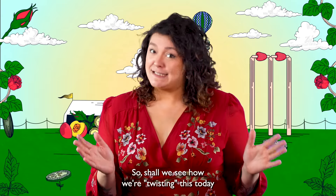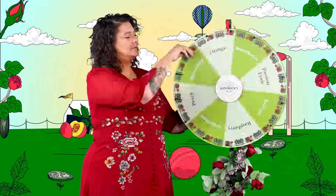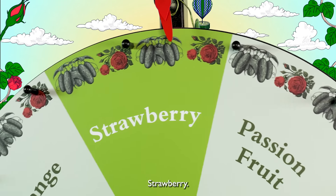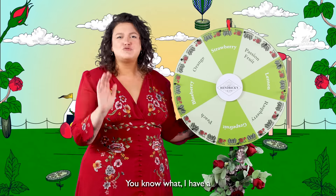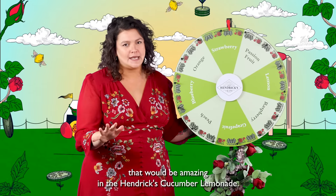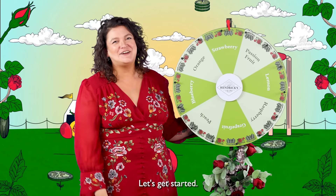So, shall we see how we're twisting this today using our Wheel of Flavor? Strawberry. You know what? I have a great recipe for strawberries and peaches that would be amazing with the Hendrix Cucumber Lemonade. Let's get started.